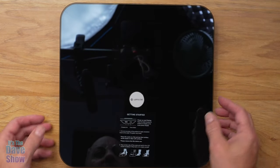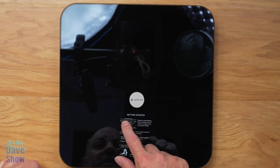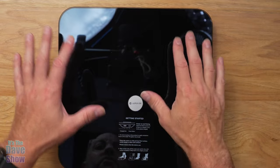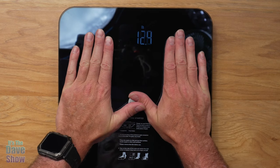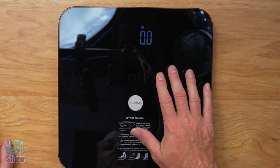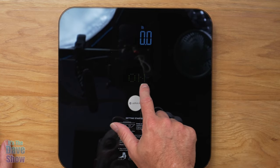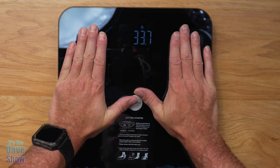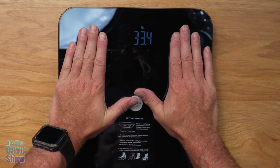This has a glass top so you'll get some reflection — you can probably see my camera, lights, and fingerprints in there. It also has a quick start guide printed on it. Up here you have a power button and the port for the charger. You can stand on it with shoes or socks and it'll give you your weight. However, you need to go barefoot with dry feet for it to measure everything else like body fat. You can see it's LED — step on and you've got your pounds, and once it's steady it locks in and transfers to your app.